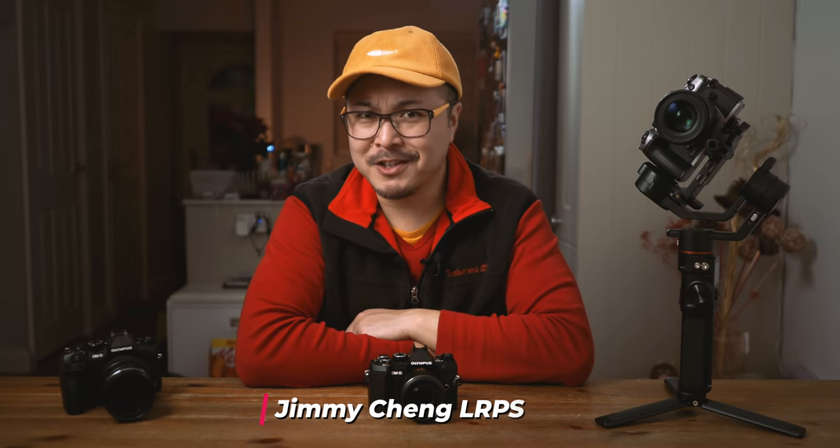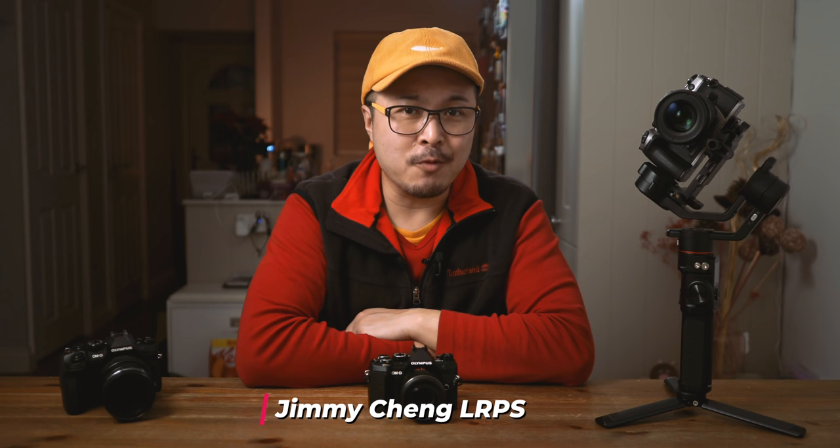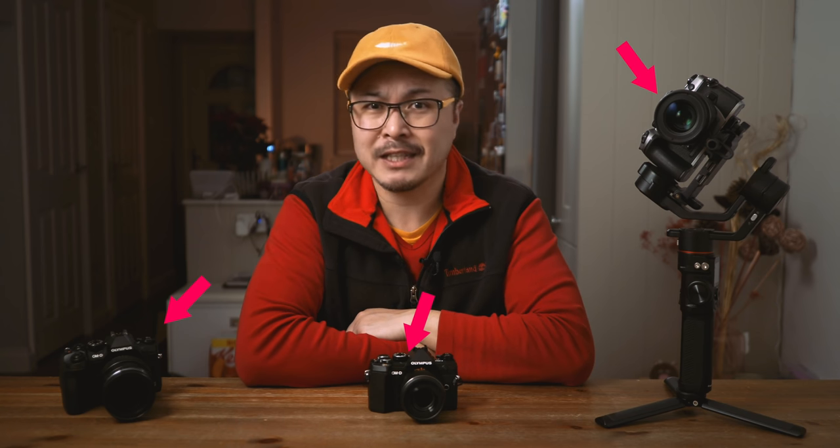Hi, my name is Jimmy Chang, a photographer and filmmaker. This channel is created to help you become a better photographer, videographer, or both, by sharing my 16 years of experience working in the commercial world. I also review tech and gadgets to help you get those shots and videos better and quicker. I'm also an Olympus ambassador, so you'll see a lot of Olympus equipment in my videos too. But this channel is about photography and filmmaking, so everyone is welcome.